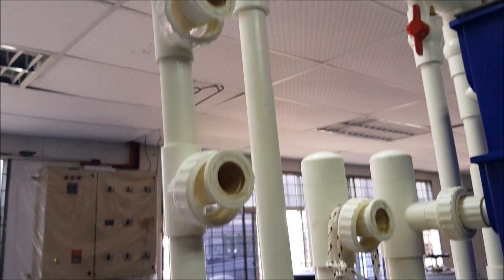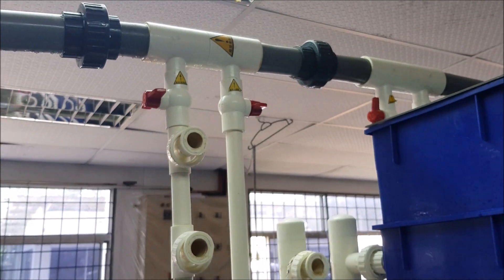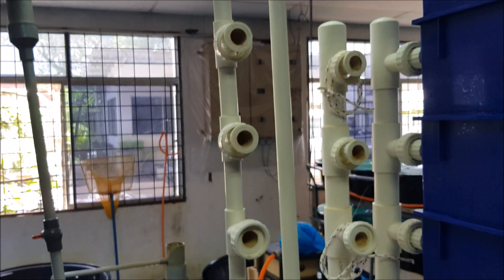These are the inlet tubes where you can see water is actually coming in from the overhead stop. We can see two valves that control the flows into the inlet tubes.